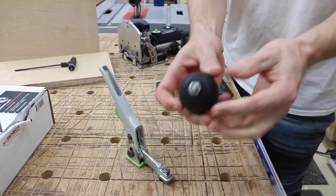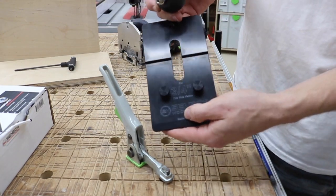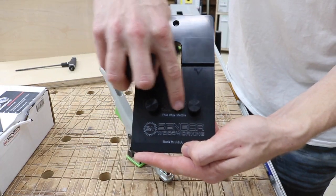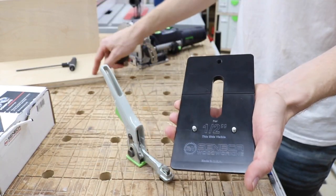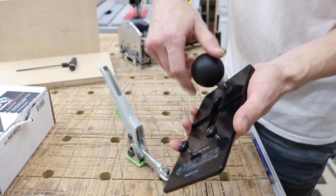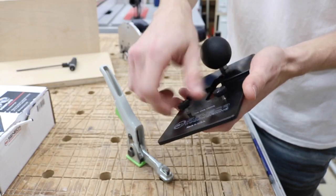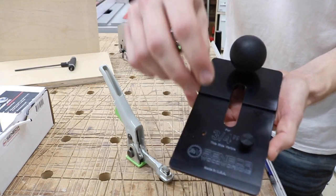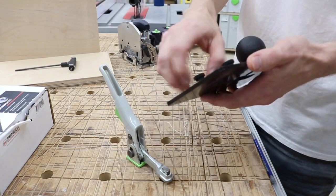Take the little ball and make sure the nut here is secure. Depending on what size of material you're using, you need to select the correct side. This side is visible for three-quarter inch material, and if you flip it over, this side is visible for half inch. I have three-quarter inch material, so I'll screw this in accordingly. When we flip it over you'll have these little fine-threaded screws, and you're just going to put them all the way through, then move over to the domino.